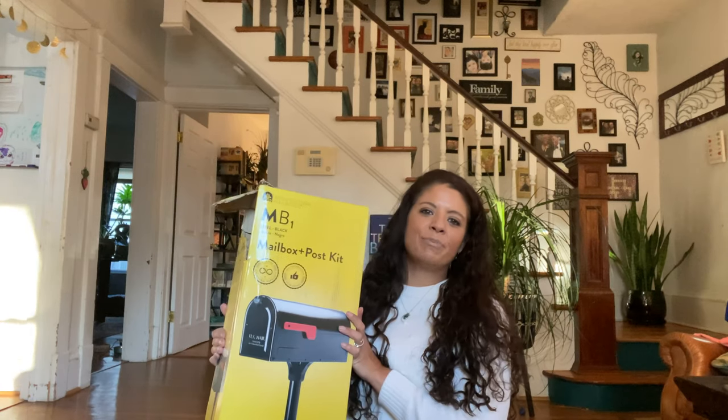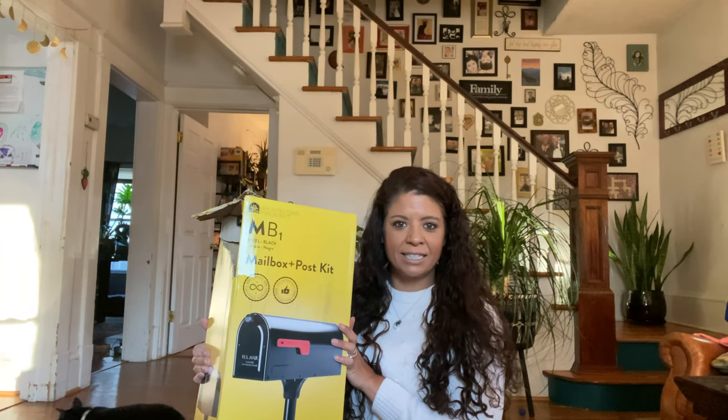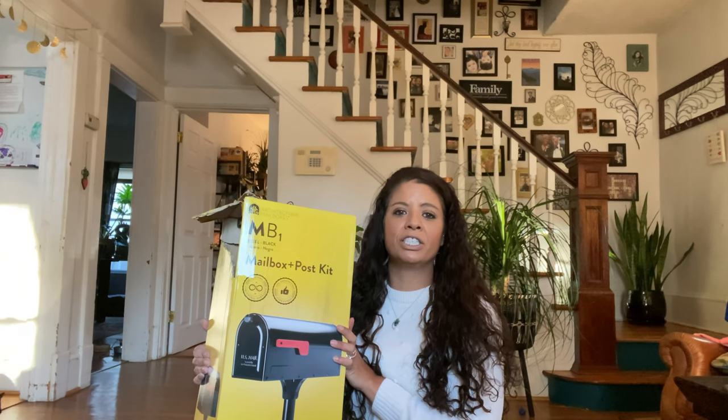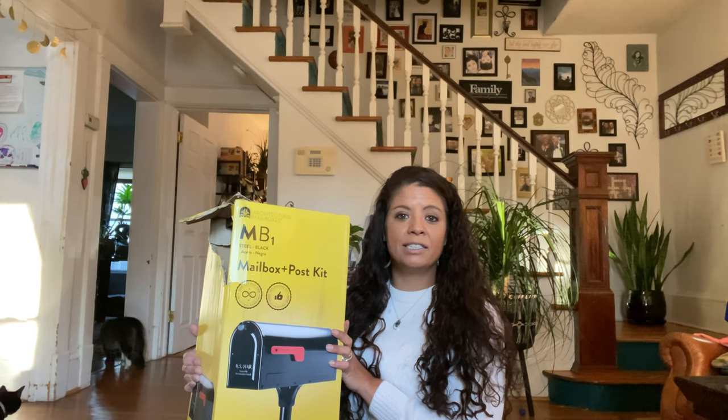Thank you so much, dad and Maria — I love you guys very much, and I know you're watching. I thought it would be cute to put this mailbox in the garden somewhere so that I would have easy access to my tools without having to hunt for them in the shed. Everything that I use that's small can be kept in its own little home, so I'm gonna work on putting this together.